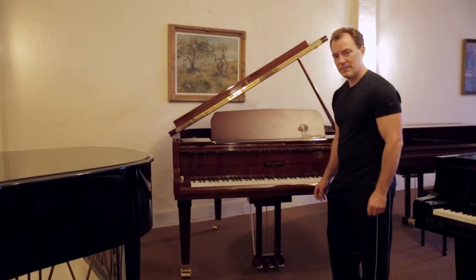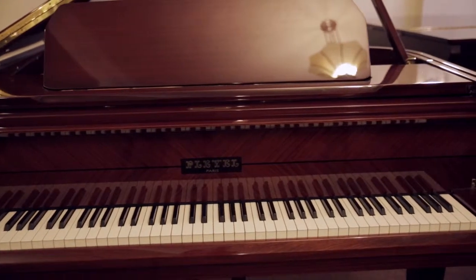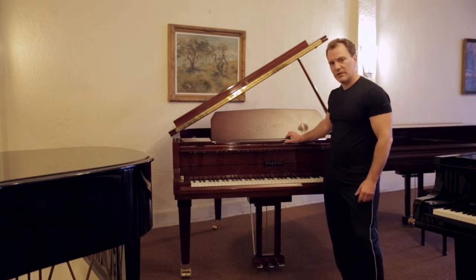Now this is the piano that we're going to be moving today. This is a Pleyel from Paris — it's a high-end piano. It's going to go to a customer's house here in New Jersey and we're going to knock it down and wrap it up for you.